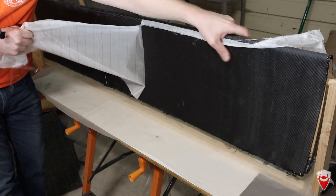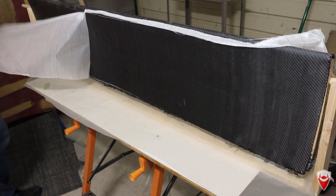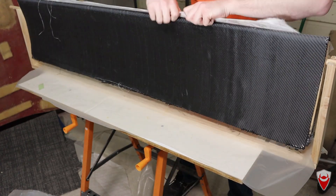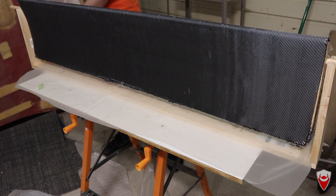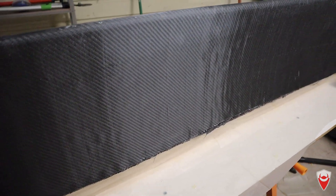There's a problem where I have to rush the demold and I constantly tell myself to just relax and let it cure properly. On this one I've got the opposite problem — it was actually laid out about four or five weeks ago and hasn't been touched since. So time to demold. You can see here the surface is not exactly perfect on this wing, which is quite disappointing.